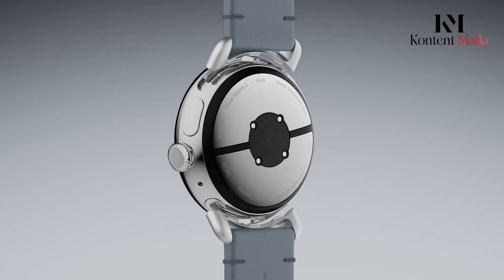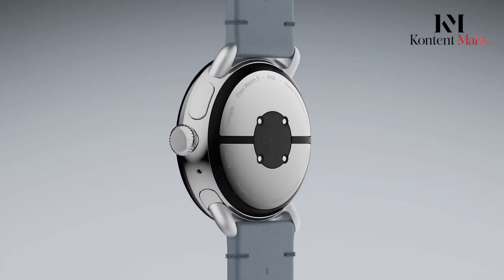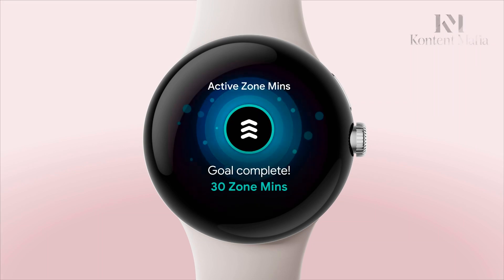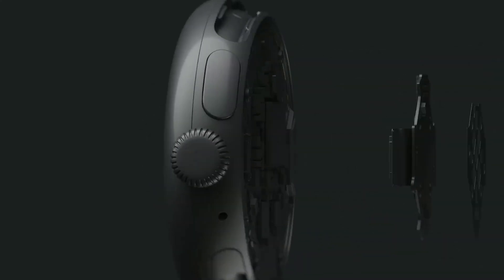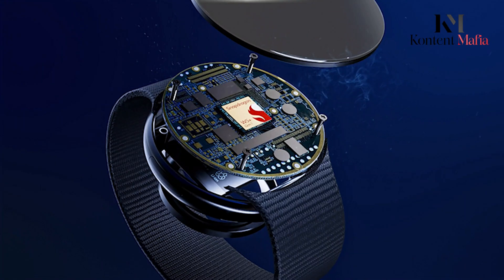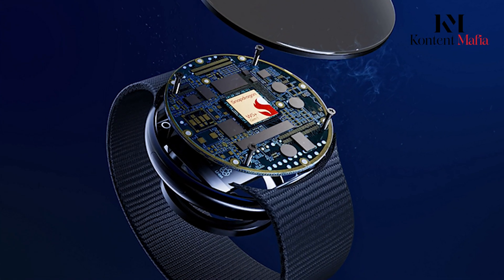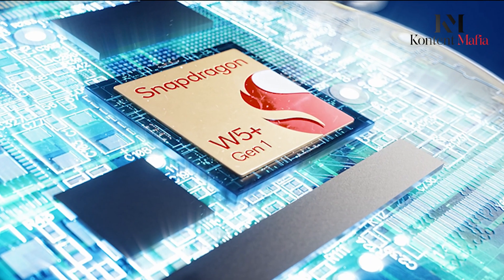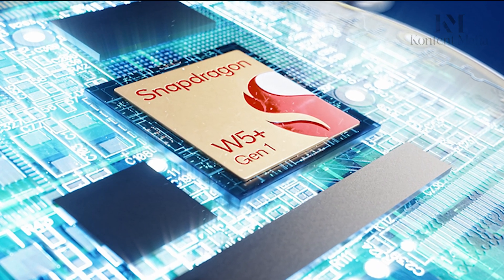On the hardware side, one of the biggest potential improvements is a new, more powerful chipset. The first Pixel Watch used an aging Exynos chip, while the Pixel Watch 2 upgraded to the more capable Qualcomm Snapdragon W5 processor. Qualcomm is expected to launch an even faster wearable chip in 2024, likely to be called the Snapdragon W5 Plus or W5i X.